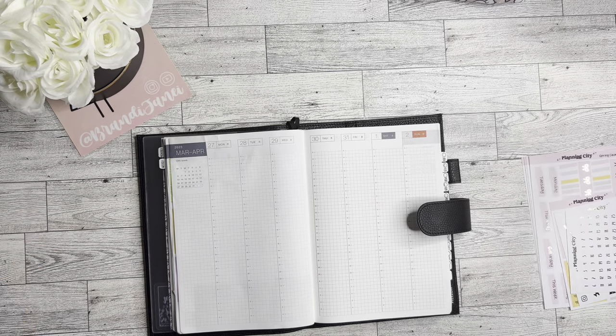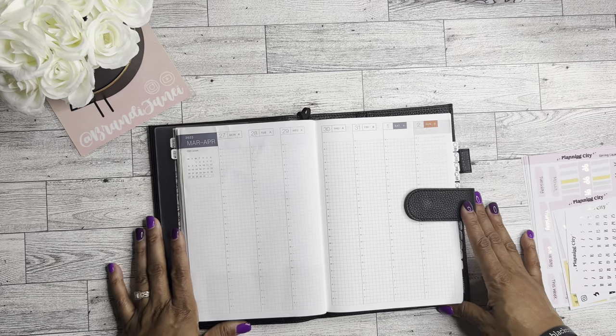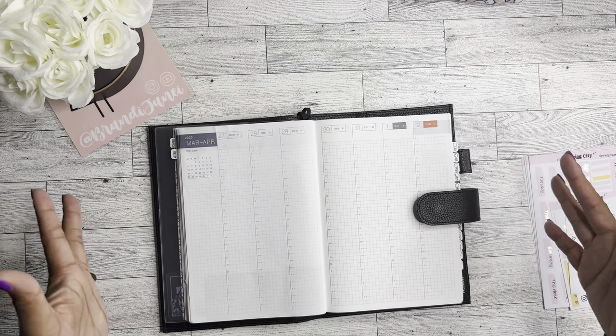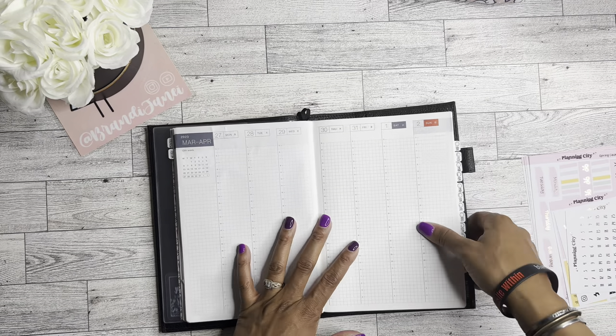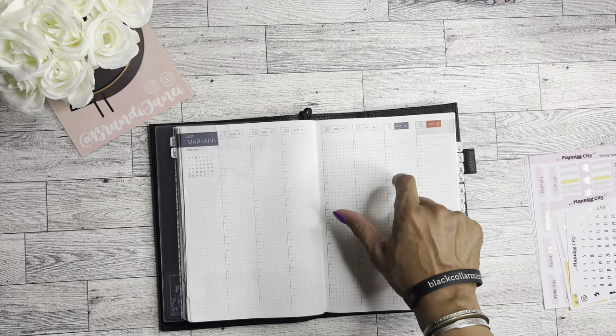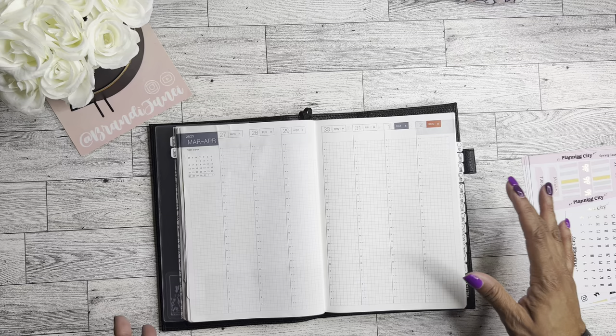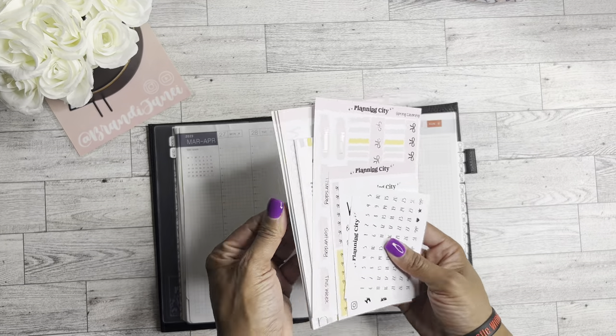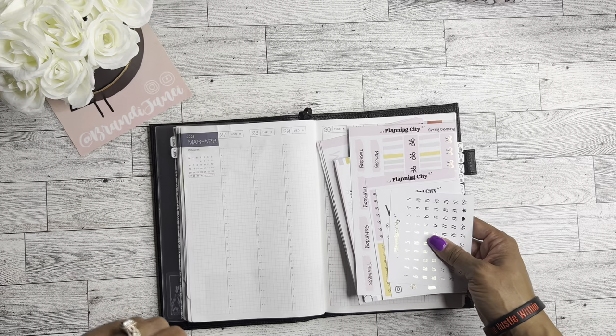Hello, it's Brandy Janae. Thank you guys so much for tuning into my channel today. Welcome if you're new, welcome back if you're returning. In today's video, I'm going to be planning in my Hobonichi Cousin for the week of March 27th through April 2nd. So if you're interested in seeing how I use this super cute kit from Planning City, please be sure to stay tuned.